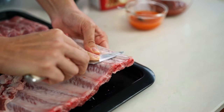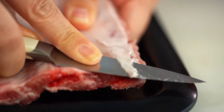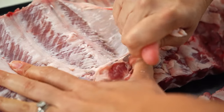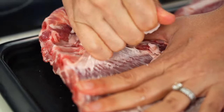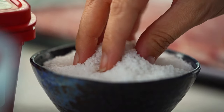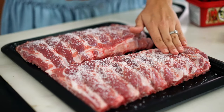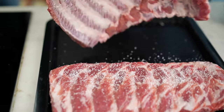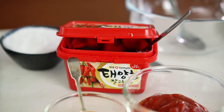Run your knife just under that first layer to get it started, then grab hold of it with your fingers and really work that membrane off. It takes a little time and a little patience, but it's worth it. Now we want to season these with some salt — rub that in on both sides. Never skimp on the seasoning, especially when it comes to big hunky bits of meat like this.